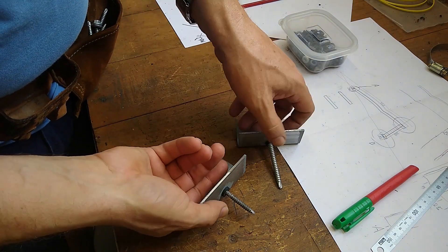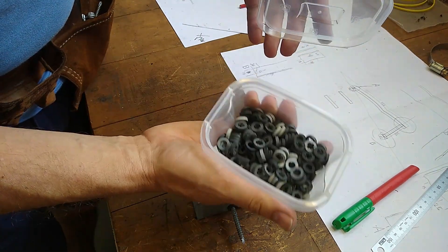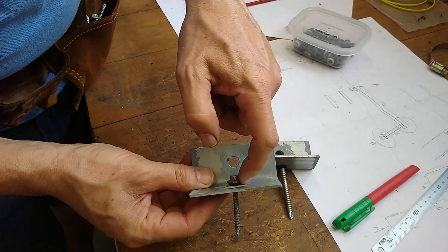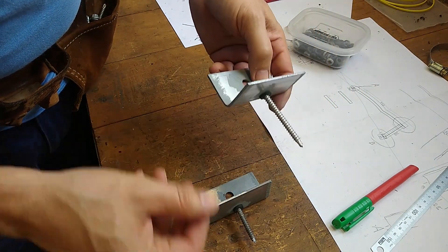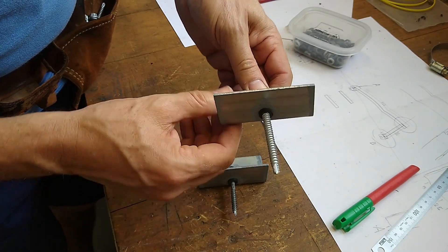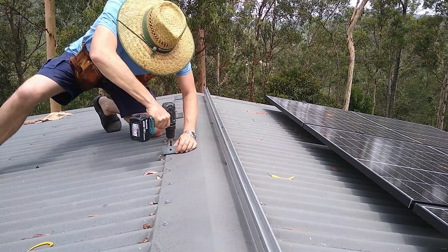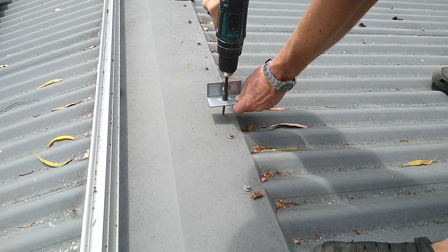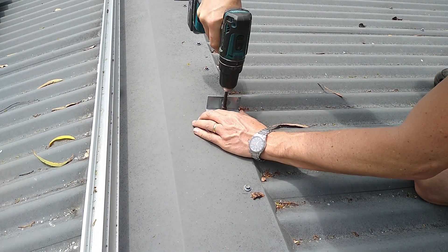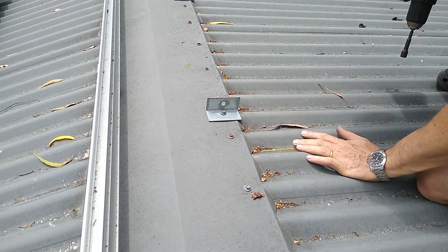I should point out that I'm putting rubber washers underneath the roof brackets - I've got a whole container of them. I'm also keeping the rubber washers that came with the roofing screws on top of the bracket. The screws are a mix of 12 gauge and 14 gauge roofing screws, the 14 gauge ones actually came with the solar kit.